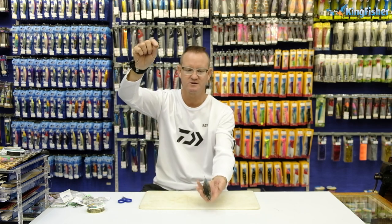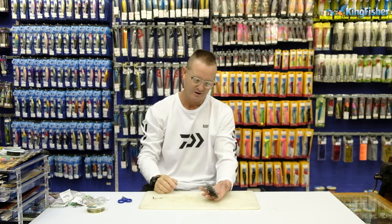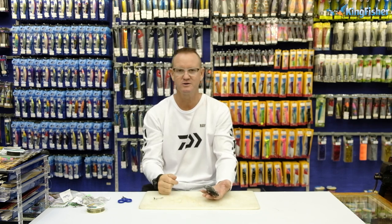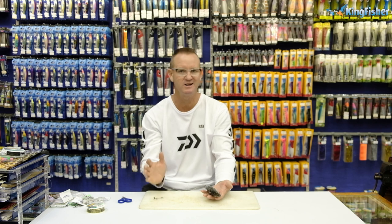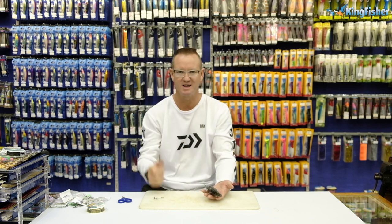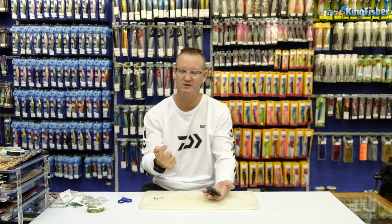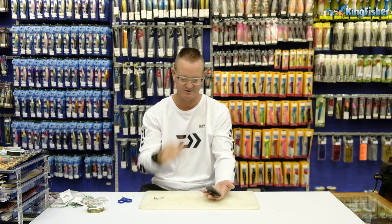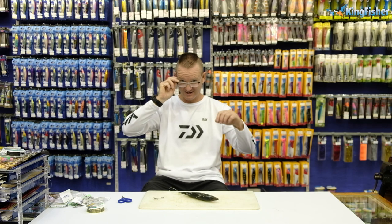Walk down to the water's edge, put your mackerel gently in the water and let it swim up and down and do its thing. One thing about trebles — I don't advocate using them. You gut hook too many fish unfortunately, and if you get those smaller four or five kilo Garrick, you can't release them — they're damaged. I try and stay away from trebles as much as possible. Rather use a circle hook, which is way better and more fish friendly, or J-hooks — they're easier to remove from the fish's mouth or throat. There's the live bait with the treble hook — go catch some Garrick.